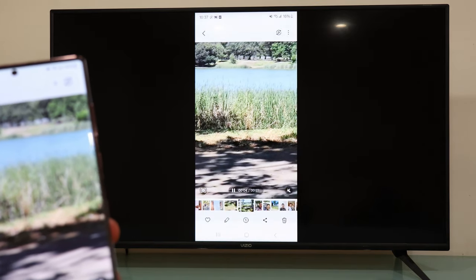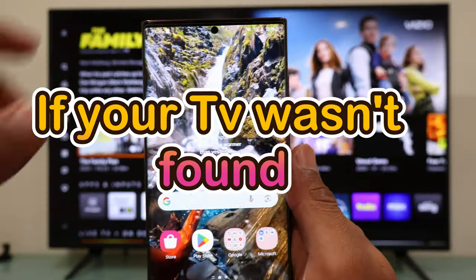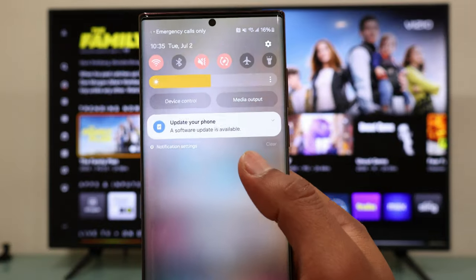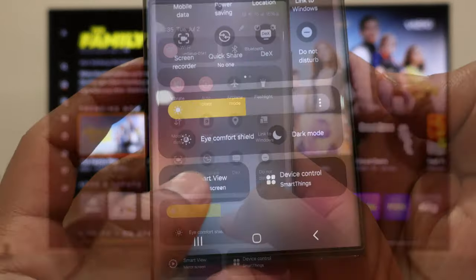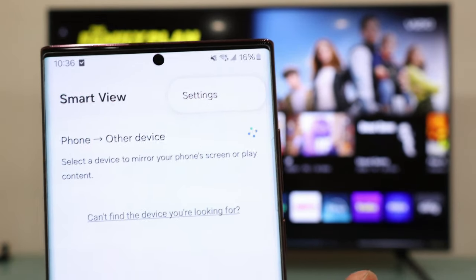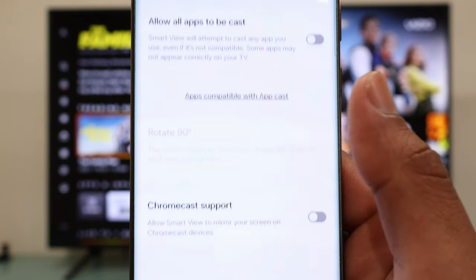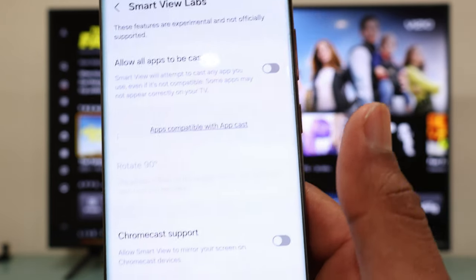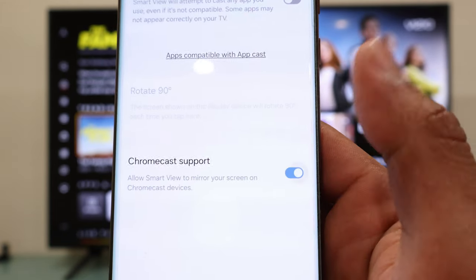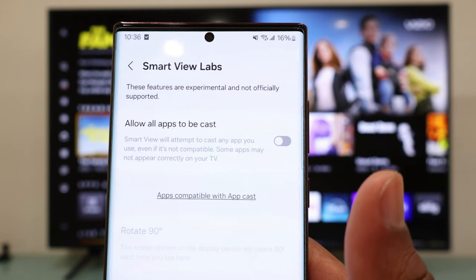But what if your phone didn't find your TV? Then we will need to tap the three dots on the top right, hit settings, and select Labs. Now you are going to toggle on these two options: allow all apps to be cast, and Chromecast support.